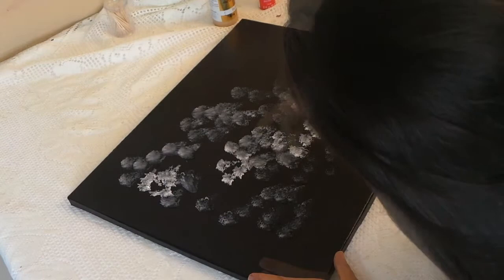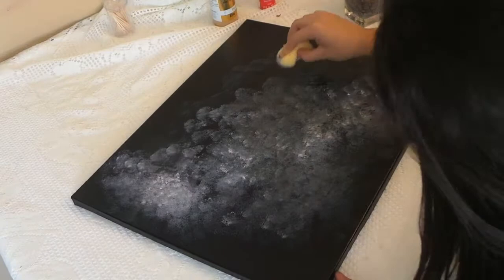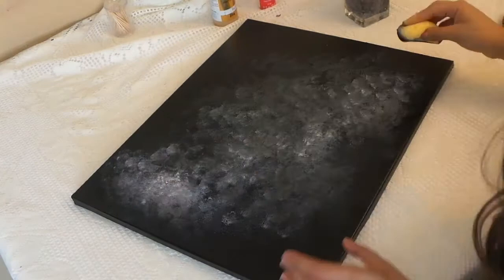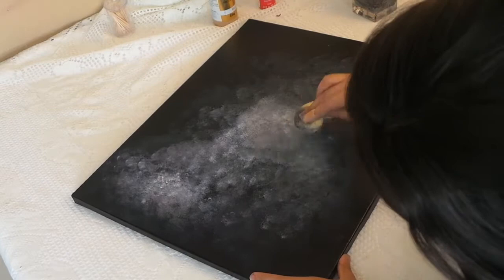Now this is where you're gonna start to put some muscle into it and start blending. You're gonna start blending it all together. I'm being a little aggressive with the blending just because I want to make sure that everything blends seamlessly and there are no severe white marks in the background. If you do notice that you're having a hard time blending, you can always go back and dip into some water — that's just gonna help you thin the paint and make it easier to blend.